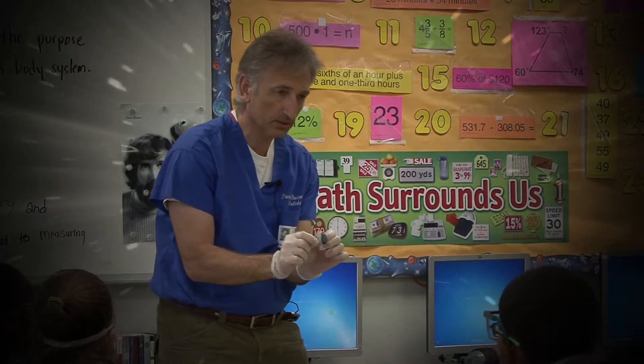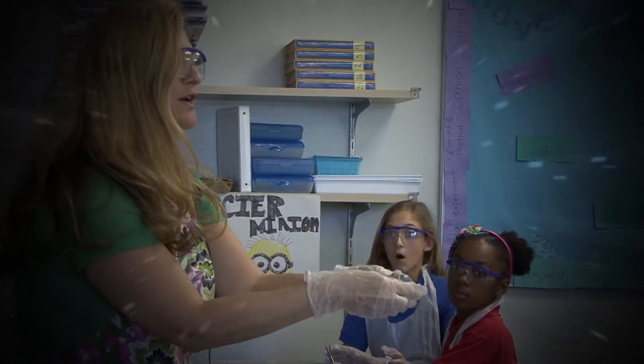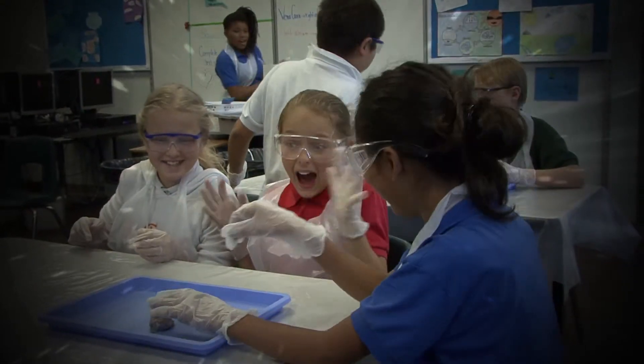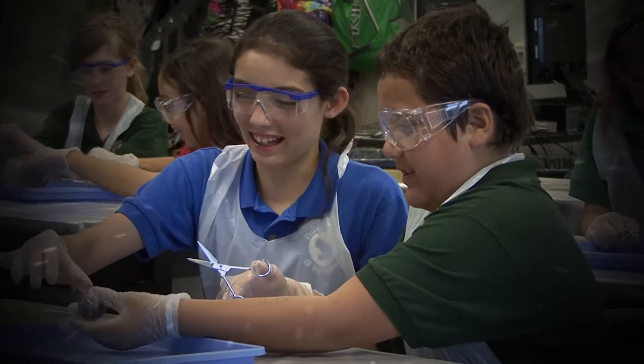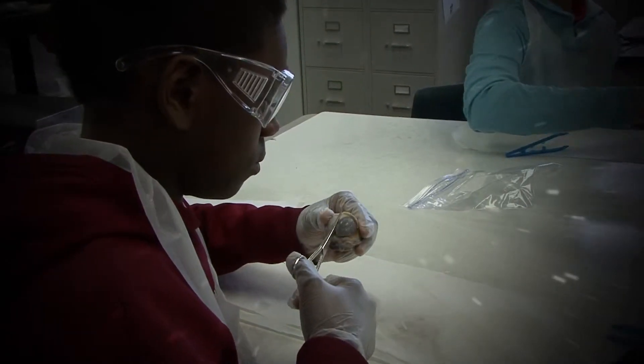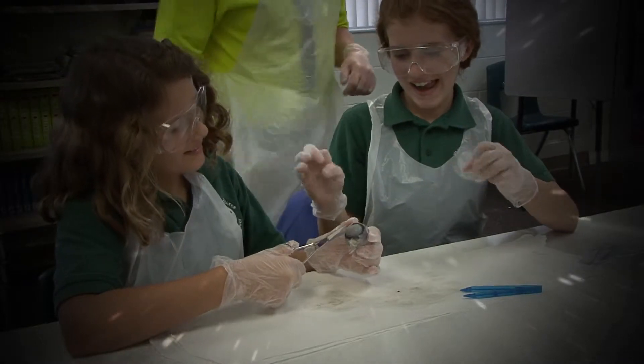Squeeze it so that it's bulged out. One of you is going to make it bulge and then snip it — just like when you go to cut a circle in a piece of paper, you just snip. Keep it down in the tray, because ladies and gentlemen, there's going to be juice.